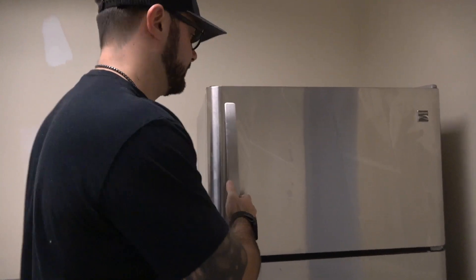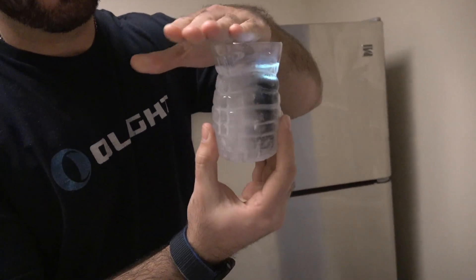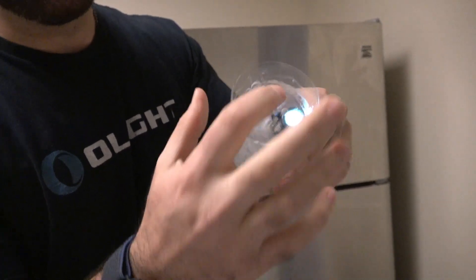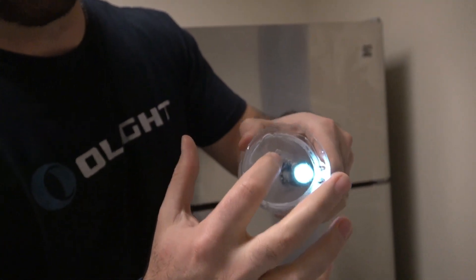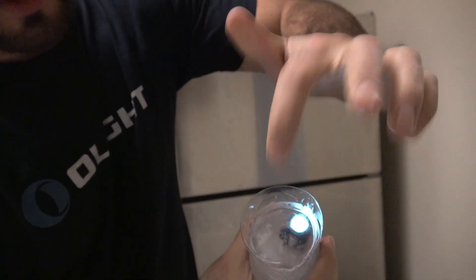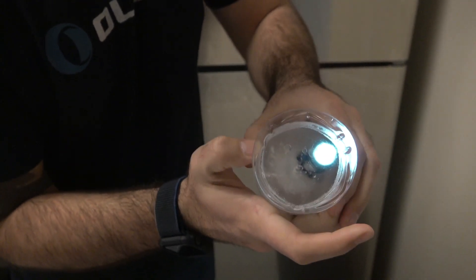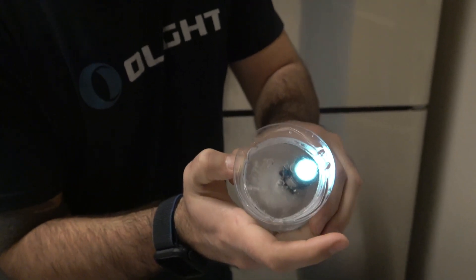To start off this torture test, we're actually going to pull the Baton 3 out of the freezer because it's been there for over 24 hours. We basically have a cut-off water bottle and we filled it up with water and froze the Baton 3 inside of it on moonlight mode. So there you have it — the Baton 3 fully encased in a solid block of ice. Now let's go outside and break it out.